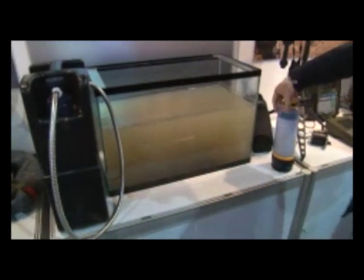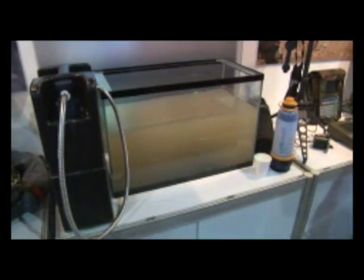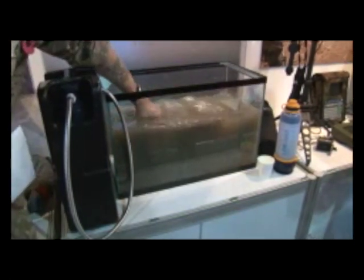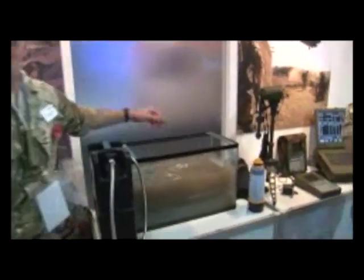What's the system inside of it? It's a nano filter — just a filter. No chemicals, nothing. Look at that. Wow. Instant. No chemicals.